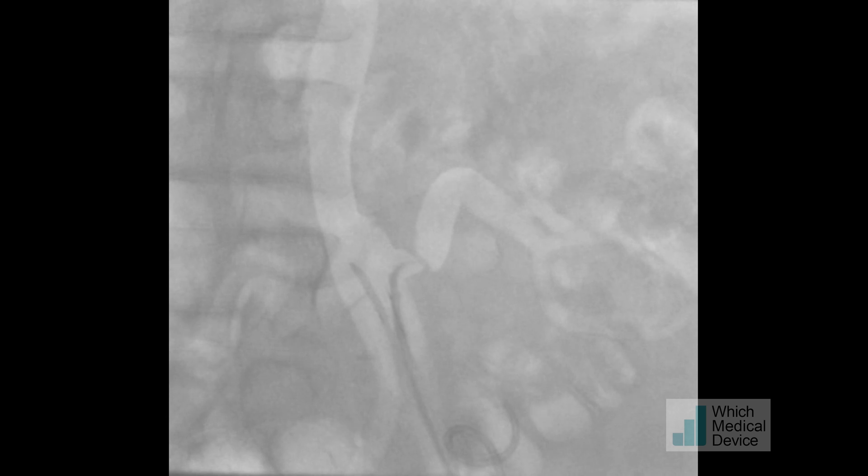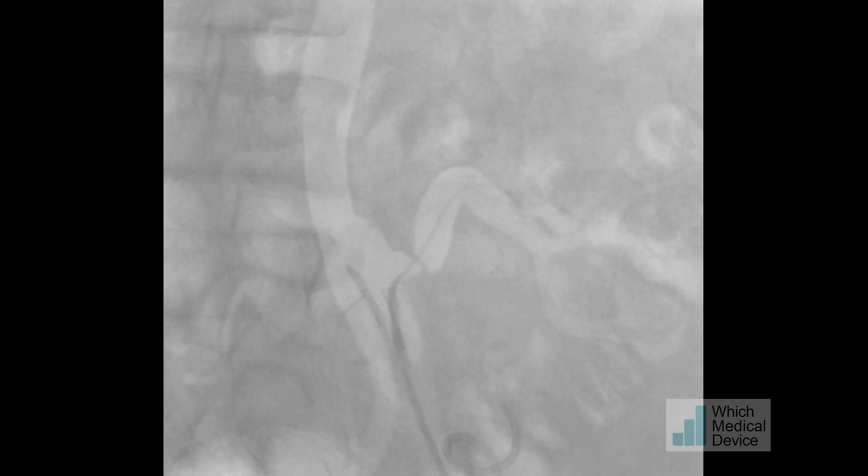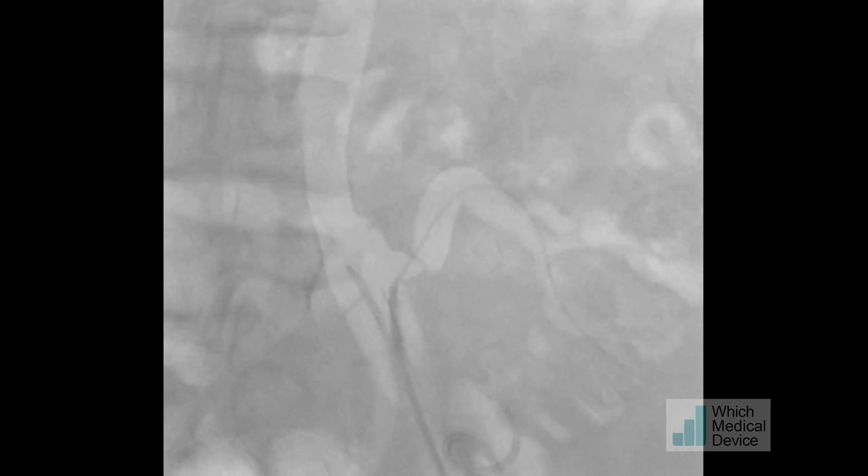It's important to try more anteriorly and more posteriorly as well, because the artery isn't always coming off directly laterally where you think it is. I also have the tube obliqued along the line of the artery. I was just about to give up and try an 018 wire as my next device when we managed to get through this stenosis and down into the main renal artery. I'm now placing my wire more distally in one of the more inferior branches to give support.